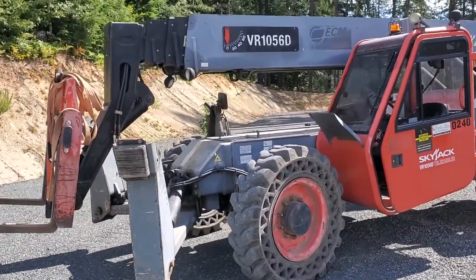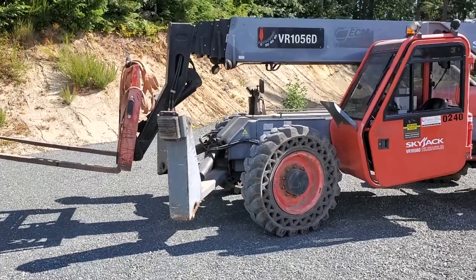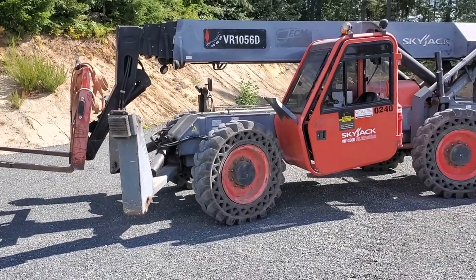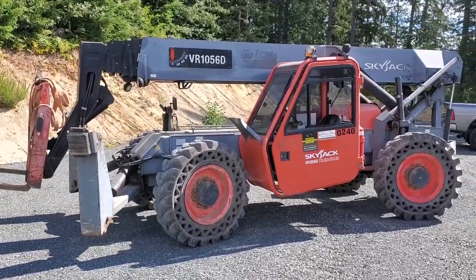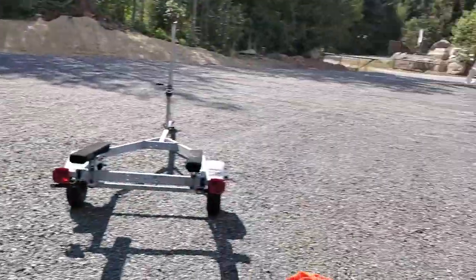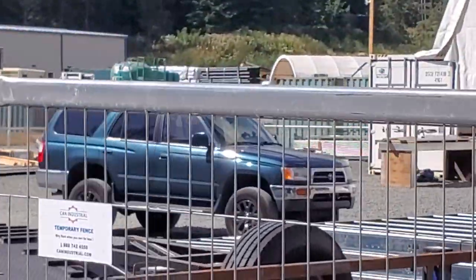On a side note, this thing would literally grab or lift my 4Runner and throw it up easily onto about a five-story roof. This is quite the beast. And my beautiful 4Runner is just sitting right over there — I don't know if you can see it. That thing of beauty.